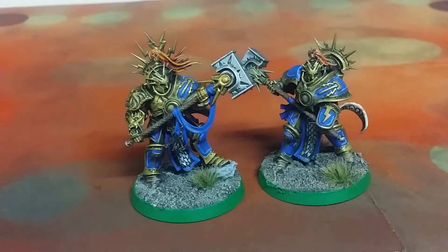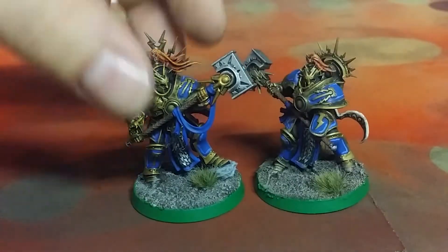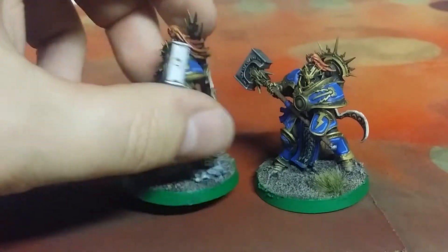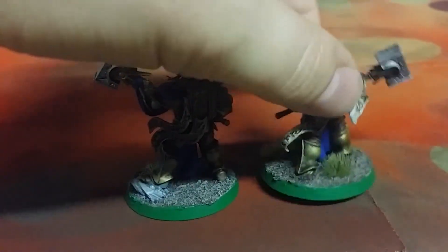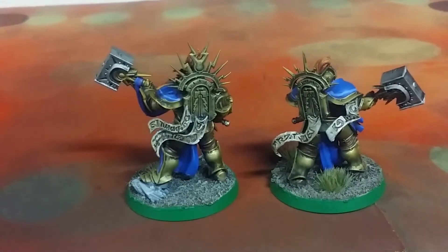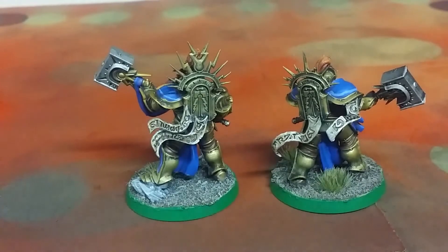These are the two paladins that I did up for that starter box. I worked on them with my son — he's six years old, getting into painting — but we ended up doing these together. I had him do the golds with the dry brush and then I went back through and did the details and the blue and the basing and the other metals and stuff like that.